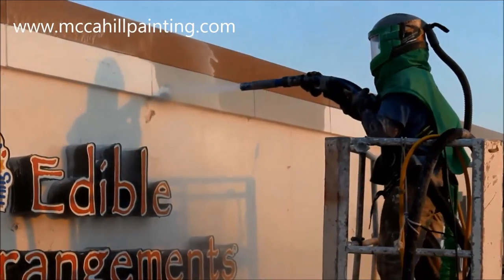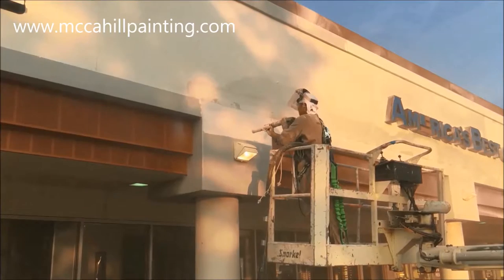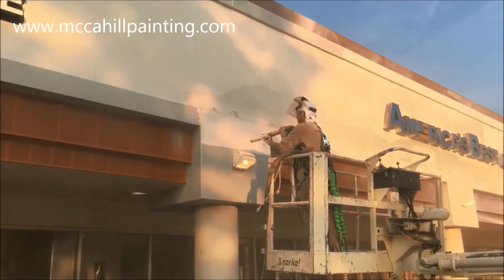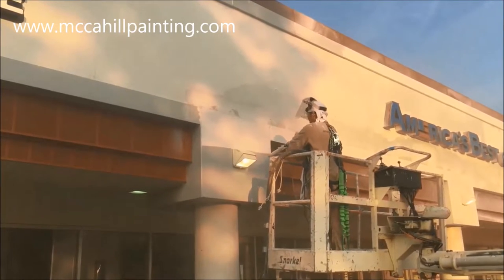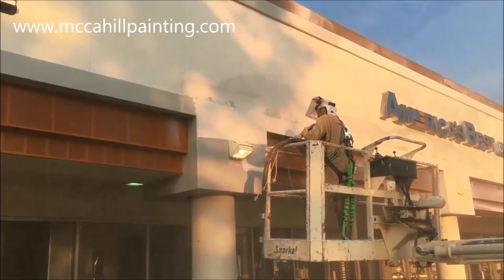We are using Graco Tier 4 environmentally friendly vapor blasting equipment with baking soda as our aggregate. We have a very talented, experienced technician doing the baking soda blasting that makes what we are doing look easier than it is.